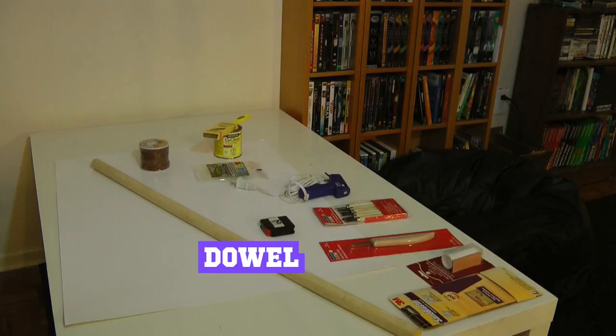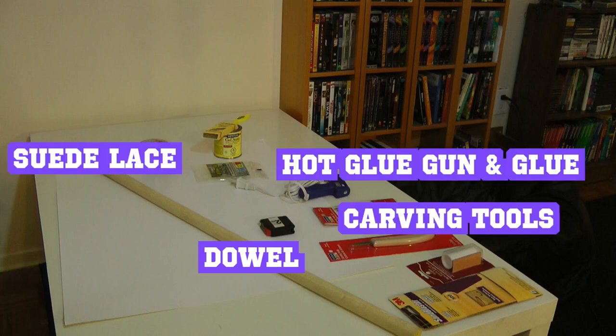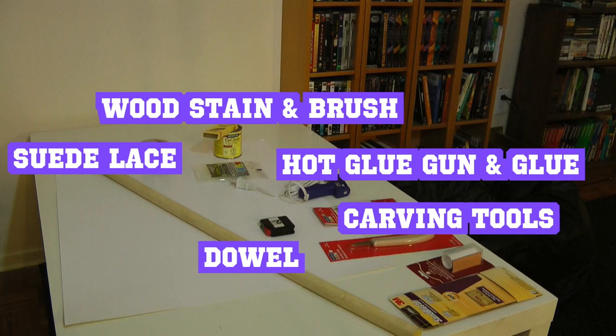You're going to need a dowel rod, carving tools, suede lace, a hot glue gun and glue, a wood stain and brush, and some sandpaper. I used medium grade.